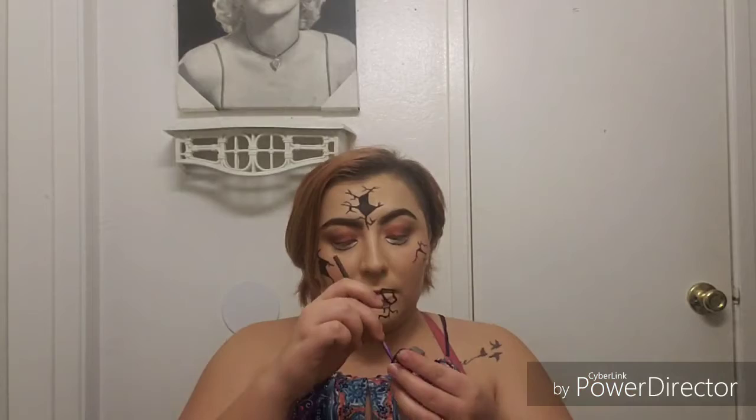Now I'm going back in with my ELF eyeliner and creating a hole on my lip. I haven't seen anybody do something like this so I thought it would be pretty cool and look a little interesting. I debated back and forth whether I wanted to do that or just do my lips regular, but I thought it would be cooler to make a hole in my lip and make it seem like she broke her lip.